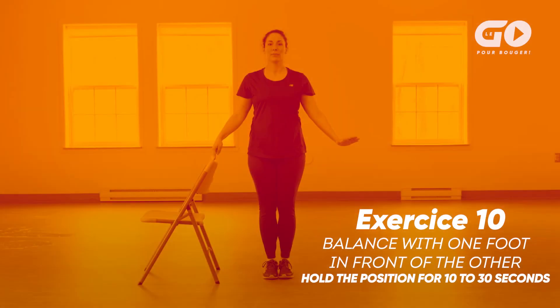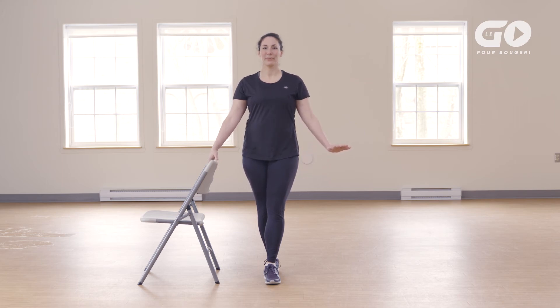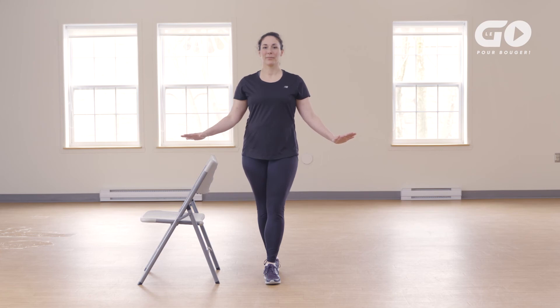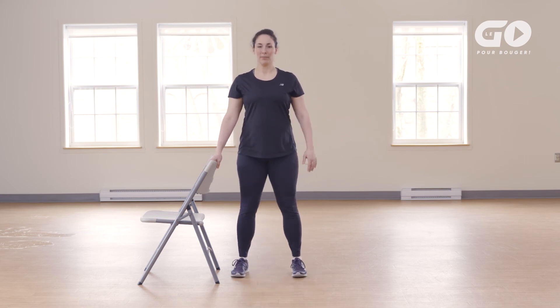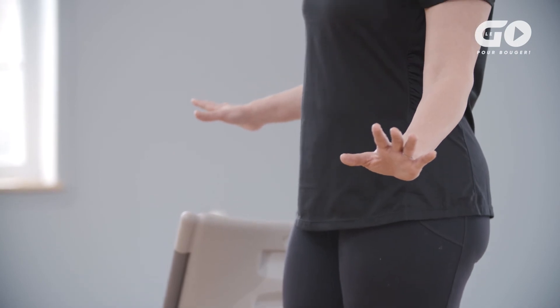Exercise 10: Balancing with one foot in front of the other. Stand sideways near the chair with at least one hand on the chair back. Put your right foot in front of your left foot so that your right heel touches the toes of your left foot, as if you were walking on a beam. Relax your knees, tighten your buttocks and straighten your back as you continue breathing normally. Gradually lift your fingers off the chair back but keep your hands just above the chair back. Hold this position for 10 to 30 seconds, then change feet and repeat on the other side. Place your left foot in front of your right foot. Make sure the toes of the back foot are touching the heel of the front foot. Gradually move your fingers away from the chair if you can. Keep your belly button in, buttocks tight and look straight ahead.